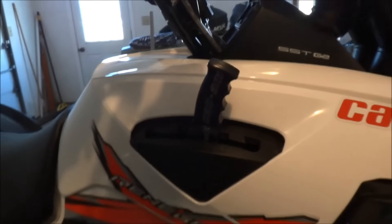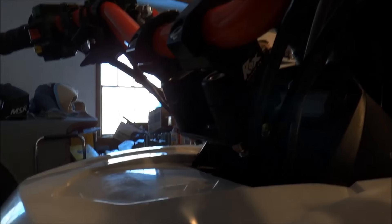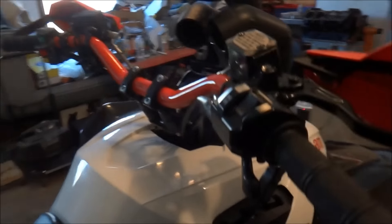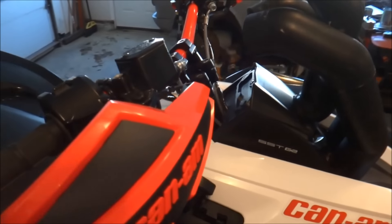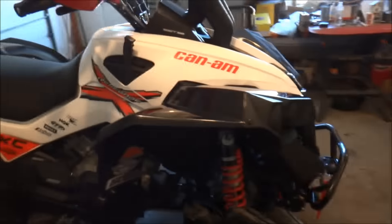A little billet shifter, powder coated black. Got a 2-inch Rocks riser, tipped back. When you turn the handlebars all the way, it's really close to the snorkels, so that helps clear it because it was hitting bad.